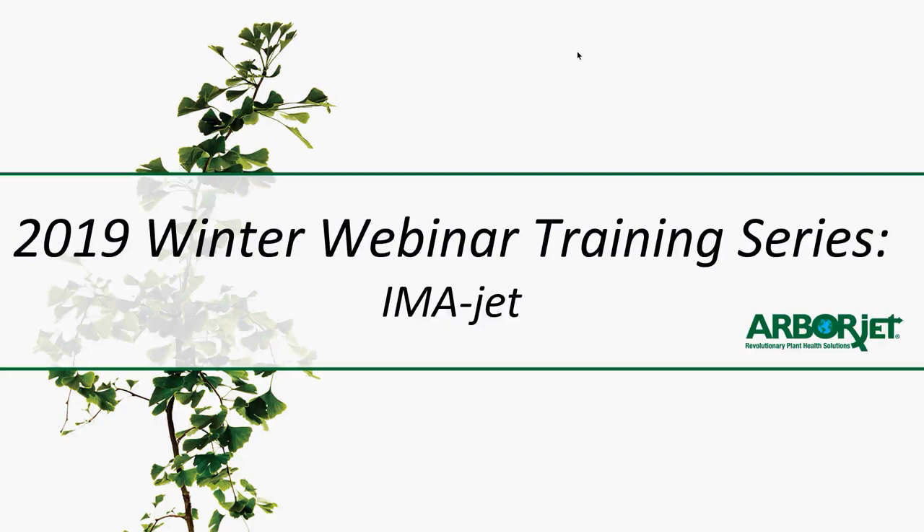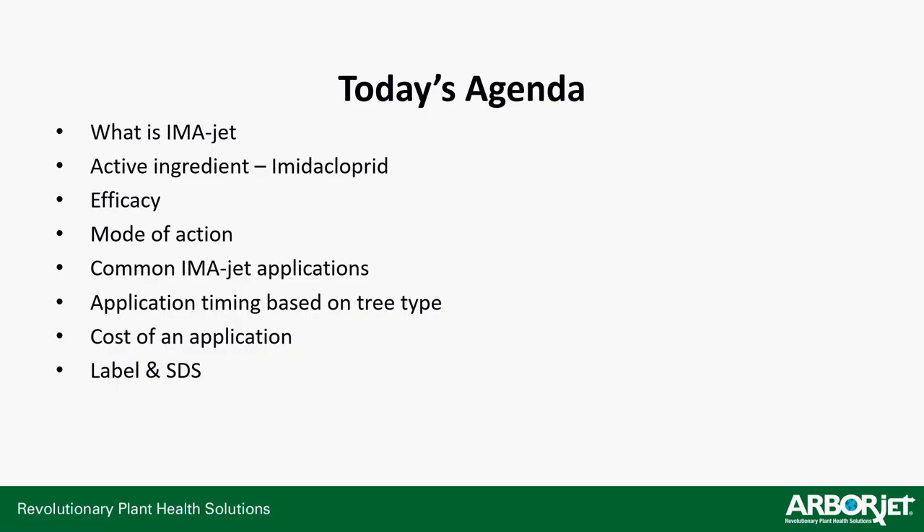All right, so ImaJet — today's agenda. We're going to cover what is ImaJet, the active ingredient imidacloprid, its product efficacy, its mode of action, common ImaJet applications, as well as application timing based on tree type — how long you should expect to be at a tree on a good uptake rate day — cost of application, that's your cost out of your pocket, not what you charge the customer, plus the label and information on the SDS sheet.